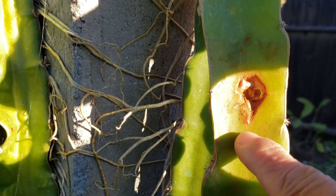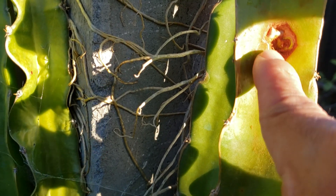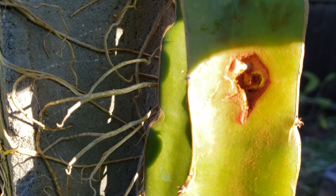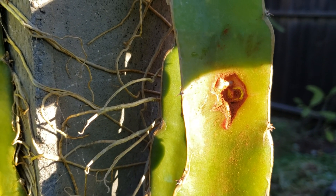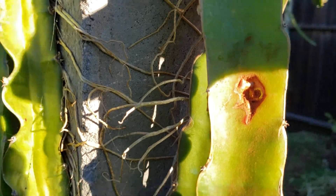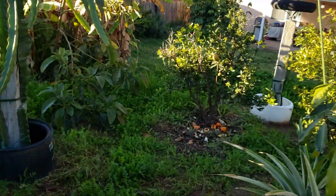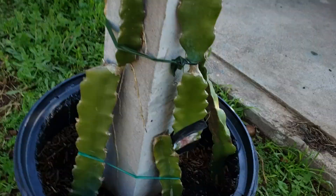This one has a little bit of rust still there. We'll see how it goes. That's the first one. Here's the second one — this is also on the main trunk.